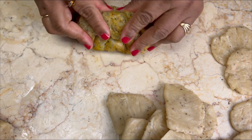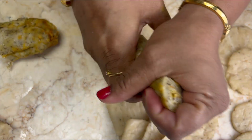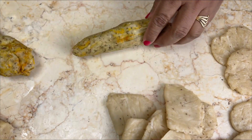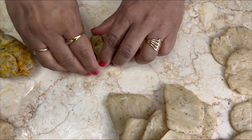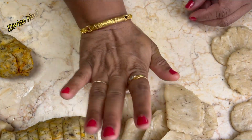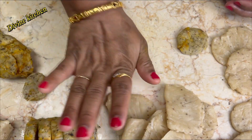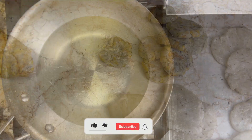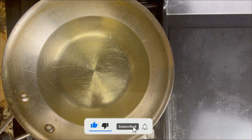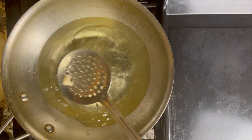Now it is time to work on the another dough in which we used fenugreek leaves. Roll down the dough and cut into very small pieces. Next, use your palm and press it down as you see here — we are not rolling down these matris. They should be very small, approximately two inches in size. Finish all of them like this and don't forget to prick through the knife.